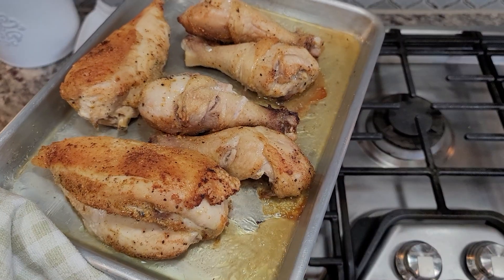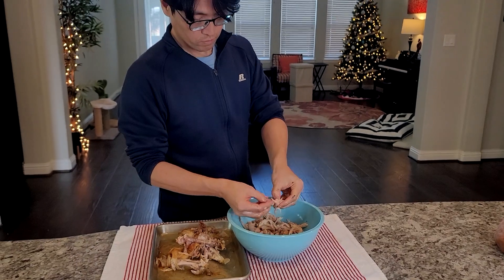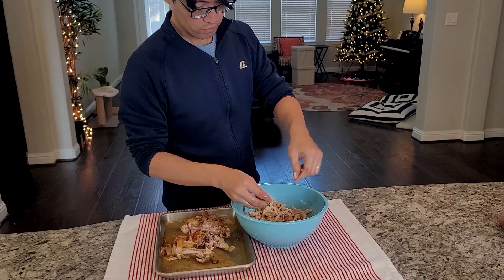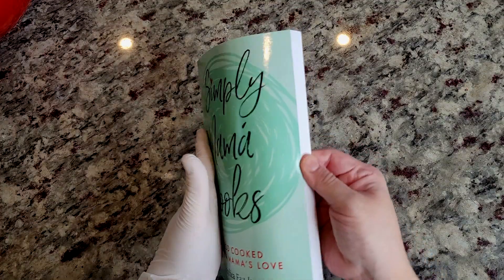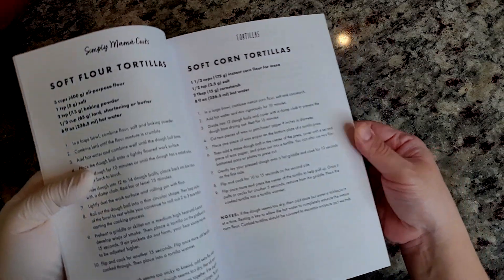Once the chicken is done, I'm going to let it cool. My husband politely offered his help, so he is shredding and chopping the chicken. Here I have my cookbook and I'm taking a page right out of my book — I'm going to use my soft corn tortillas recipe.